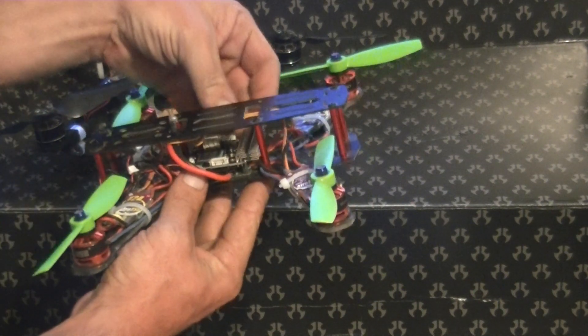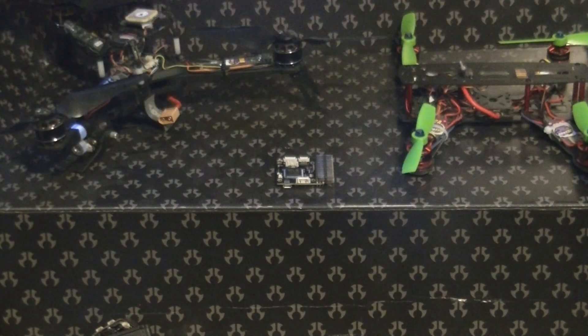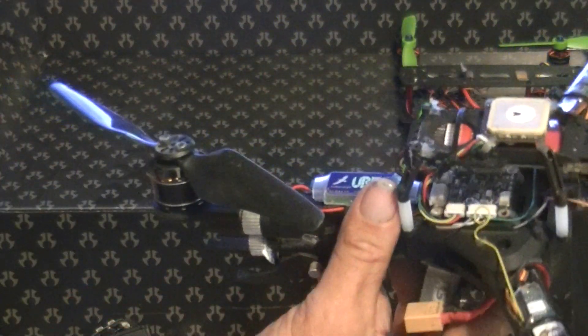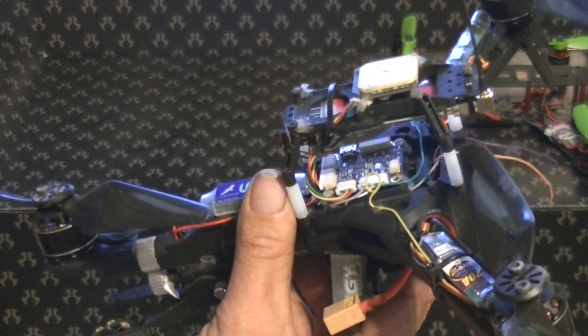If it was any bigger it probably wouldn't work too well, but it'll fit right down in there. In my case, what I'm going to be putting it on is a Hobby King Trifecta. I've actually been currently running the Hobby King Micro APM, but I've been having some issues with altitude hold mode.